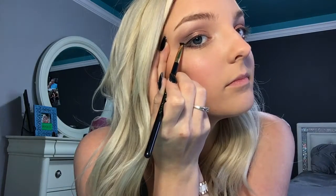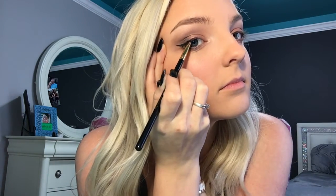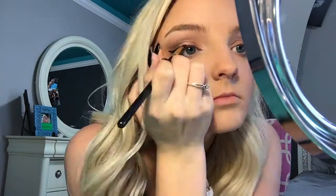Now you're just going to fill it in. We're going to smudge out the outer corner with the same gel — I would just use a different brush.